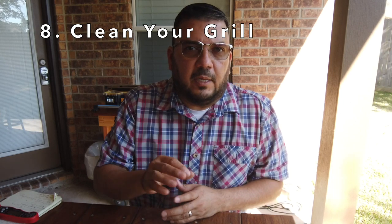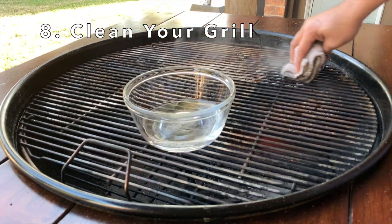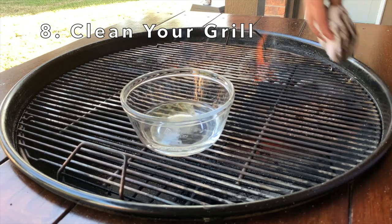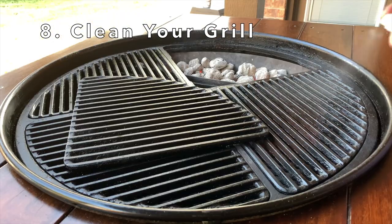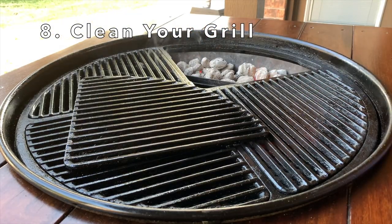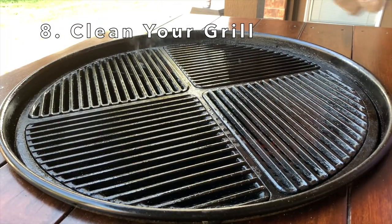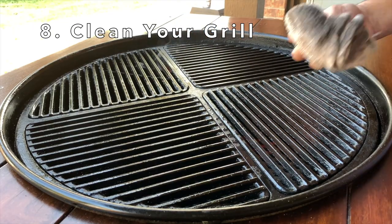A hot grill is easier to clean. When cleaning the Weber grill grate, I like to have a bowl of water and an old towel. Once the grill is hot, I'll dip the towel in the water and wipe off the grill grate. For my cast iron grill grate, I'll take the grate off the fire, spray it with canola oil, and wipe it down. If you spray it over the fire, the oil is going to catch on fire — that is a safety hazard. It's all easier to do if your grill is hot.